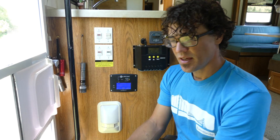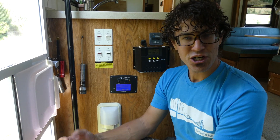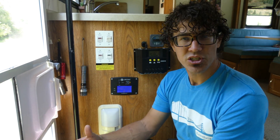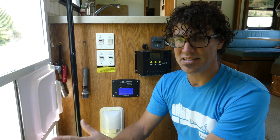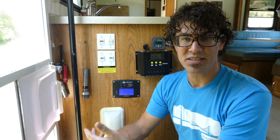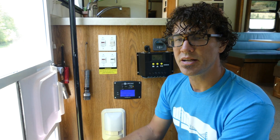Now I'm going to talk in a little more detail about each component of the setup. The inverter is a 4000 watt pure sine wave Ames inverter charger. Inverter charger just means that it can function either as an inverter or a charger. We're almost always using it as an inverter because the solar charges our batteries no problem. There are a few different ways you can set up an inverter in an RV.